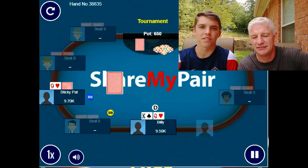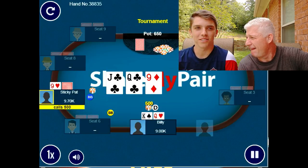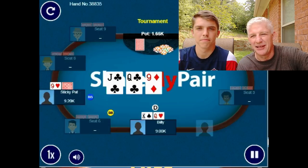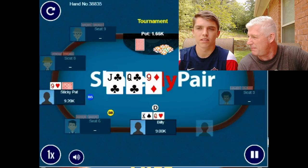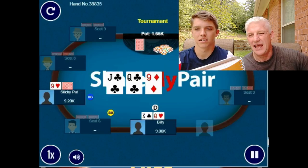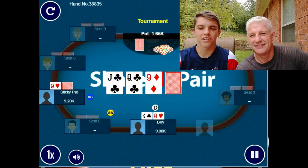It folded around to Billy on the button with king-queen offsuit, so he raised to 300. Pat called from the big blind, small blind folded — pretty standard pre-flop. Pat had nine-something. There was 650 in the pot, the flop came queen of clubs, jack of clubs, nine of diamonds. Billy made a continuation bet of 500 and Pat called. Pat can have every combination of tens for open-ended draws, plus combo draws with pair-and-flush type hands.